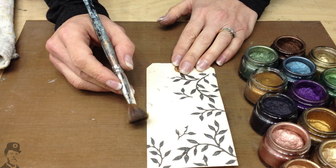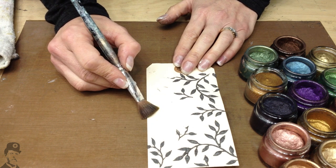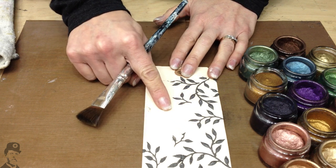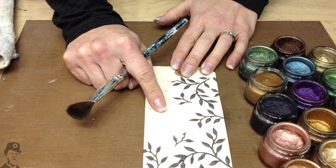Hi there, I'm Leandra from PaperArtsy. Today I'm going to show you, on this textured background that I made in a previous video, how to apply Treasure Gold on top of it.